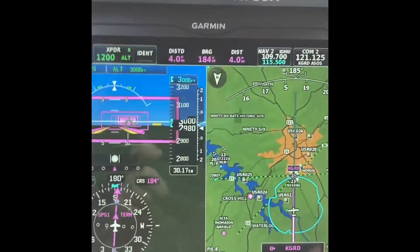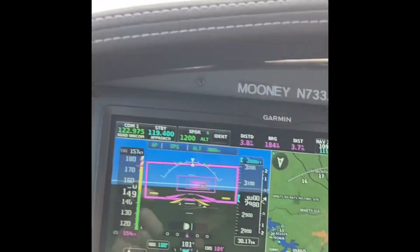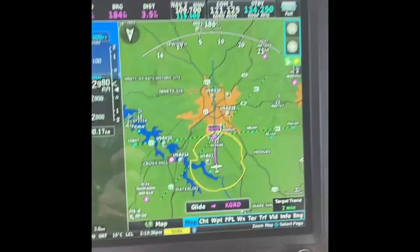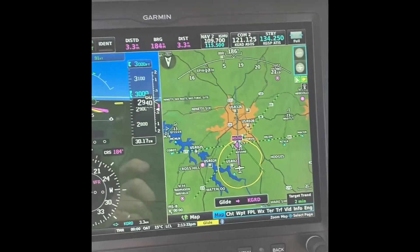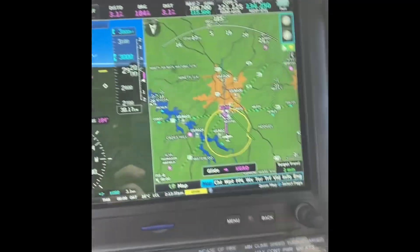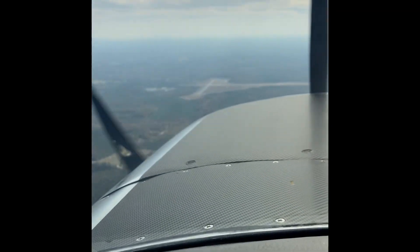Alright, I'm going to start pulling the power back as if we just lost the engine. The power is all the way off and I'm going to hit the direct-to button. SmartGlide active — airport, 12 o'clock, 3 miles. What it's just done is changed the autopilot to BestGlide, which it's done here.